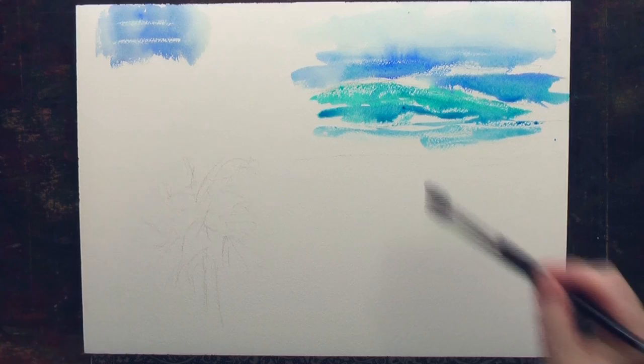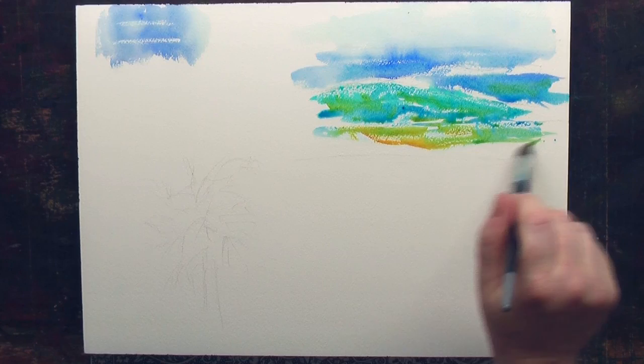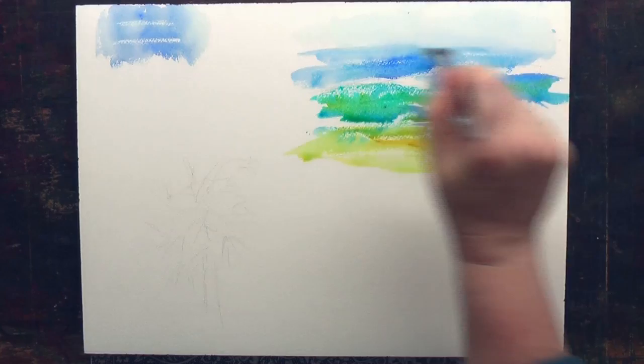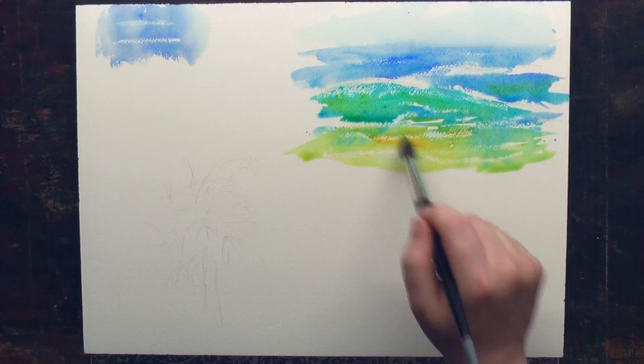Now, do you have to use it at all? No. You can go around it. There are some contests and things like that that don't want you to use anything — that's great too. But you can see how that's a very different effect where I'm using the wax. You can see layers, and this looks very different than when I went around an area.